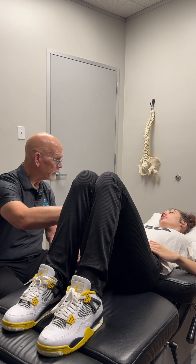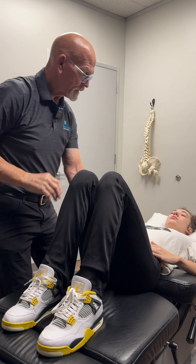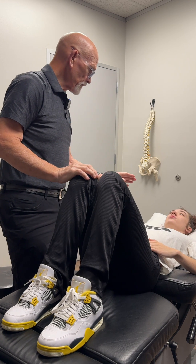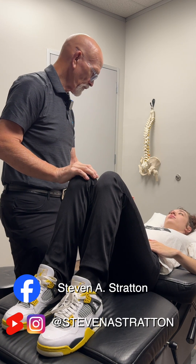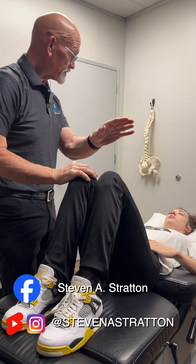This one is a two-plus. When we use a scale, zero means the nerve is cut and nothing is going to work. Every plus and minus is a grade — five is normal strength.